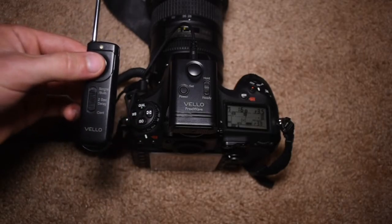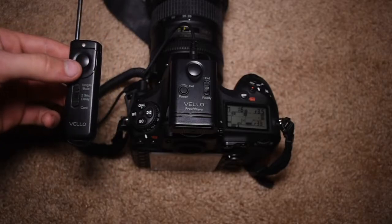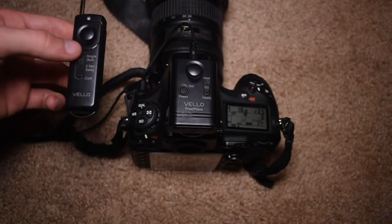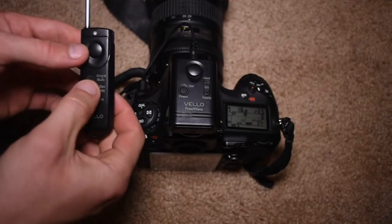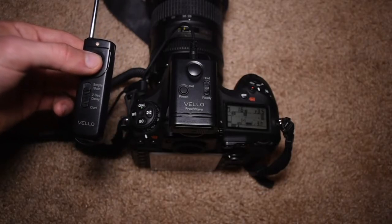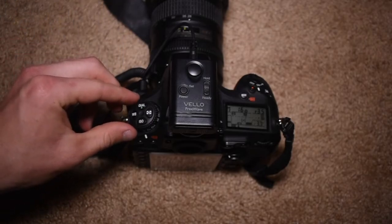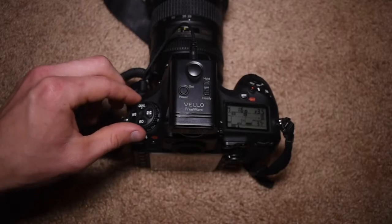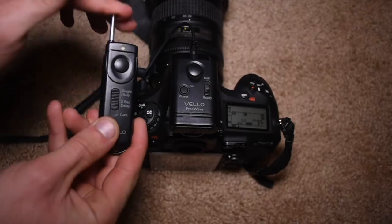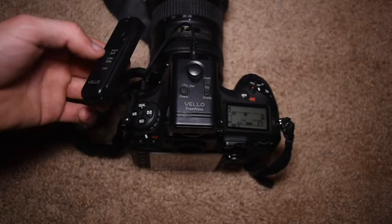If you go to two-second delay mode, you press to focus, press it again, and then it goes into two-second delay — you can see it just waited two seconds and then activated the shutter, which is really cool. For continuous mode, that will only work if you set your camera into continuous high or continuous low mode. That's basically the gist of how to use this remote on your camera.